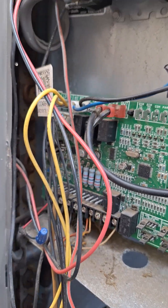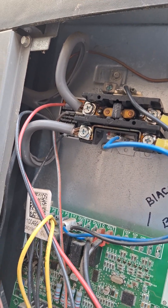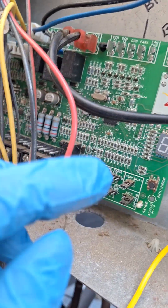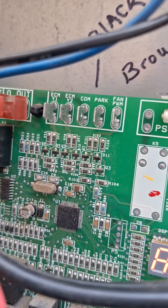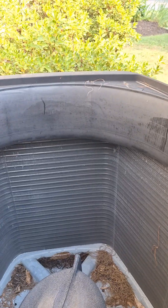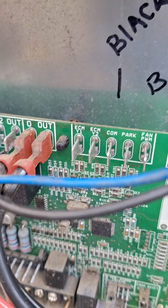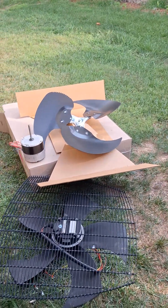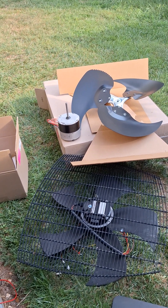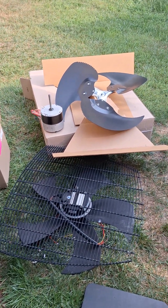We have the disconnect off. Normally we would have power energizing the compressor and the outdoor fan. These two leads down here — common and fan PWM — would energize the actual fan motor at somewhere between 9 to 22 volts DC. I was actually getting between 19 to 22 volts DC, but the fan would not spin.